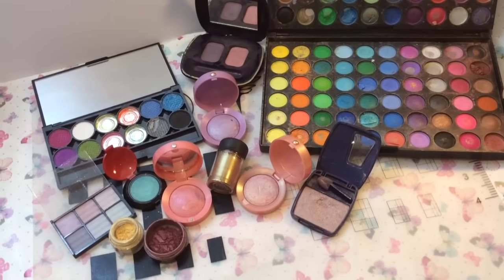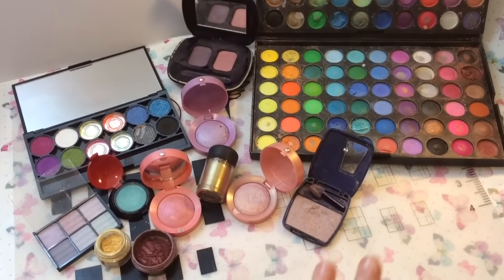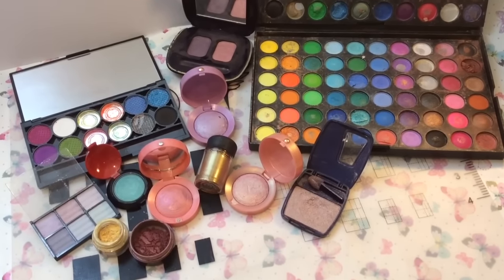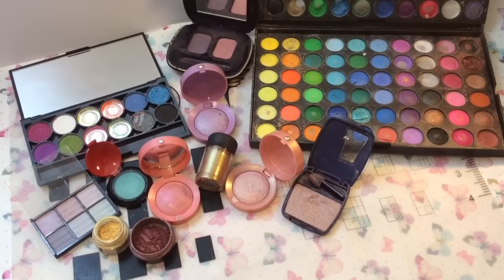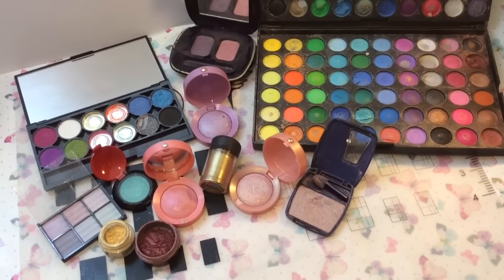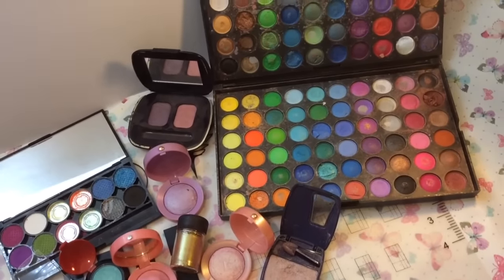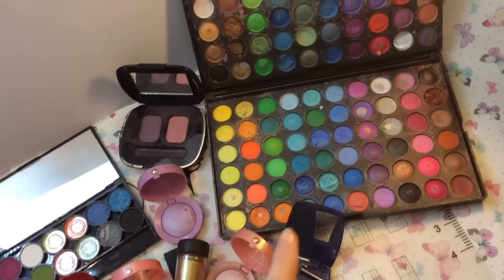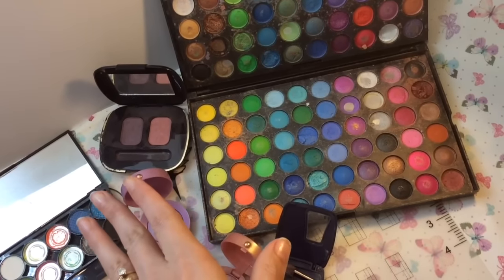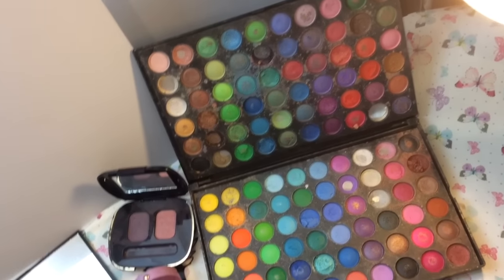Welcome back! This isn't turning into a beauty channel — I've got all these eyeshadows because I wanted to test which ones I could use as base colors for nails. It's a great way, especially if you're starting out, to achieve different colors without having to go out and get loads of gel polish or nail pigment powders.